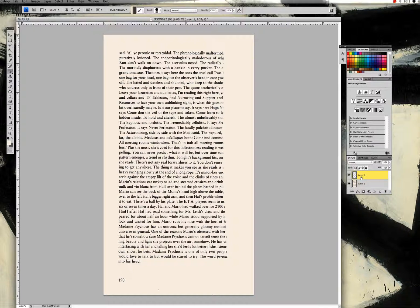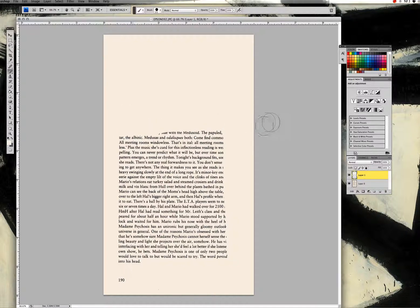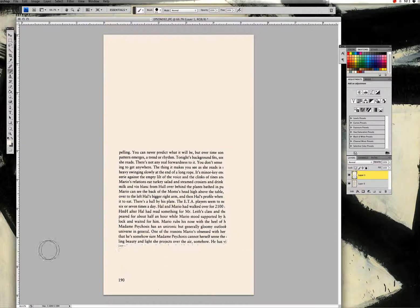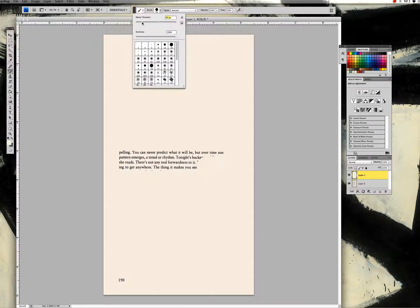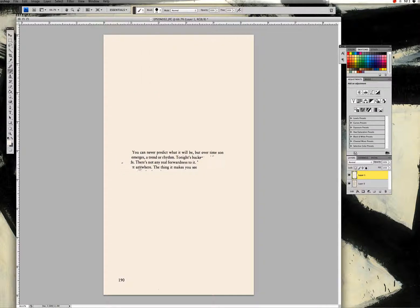The first approach is to take a paintbrush the same color as the background and go line by line, painting over the text you don't want to use in your poem. I already know where my poem is because I've worked with this page before, so I'll select a pretty big brush for the sake of time. It looks like I'm erasing the text, but I'm actually painting over it. I'll work from the bottom up, making the brush smaller as I get in close to remove the pieces I don't want.